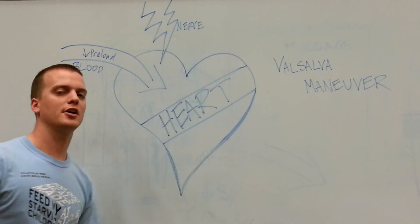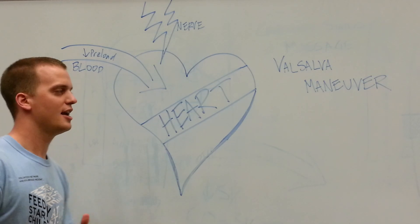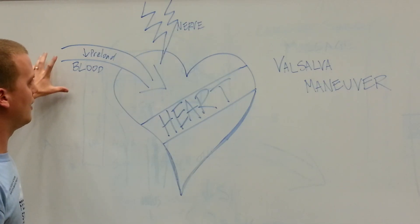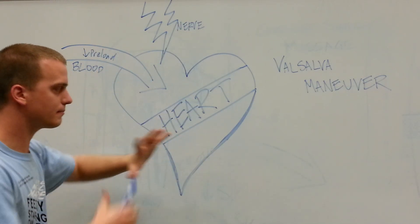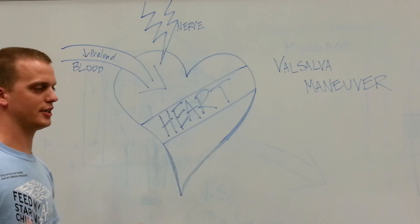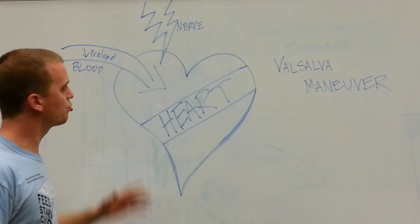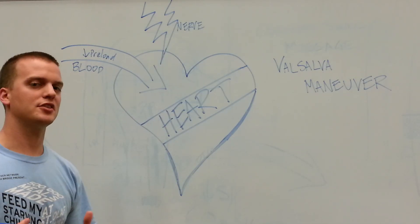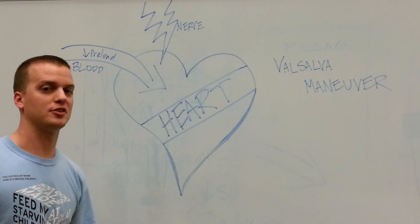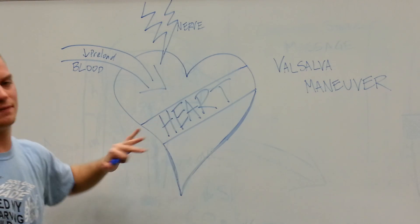If you're a student of cardiology, you probably recognize preload as one of those Frank-Starling terms. Preload is essentially the blood going into the heart, stretching the heart muscle passively, which allows the heart to contract better. In 90% of cases, as preload increases, the efficiency and beating of the heart becomes more efficient. In this case, since we're decreasing that preload, we're going to be decreasing the efficiency of the heart.